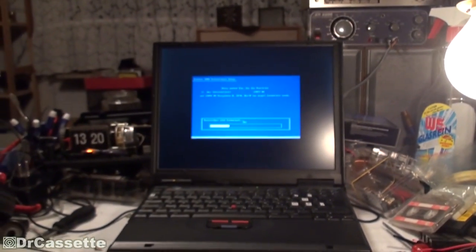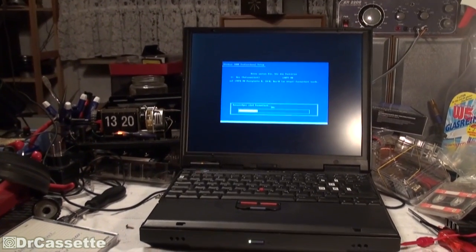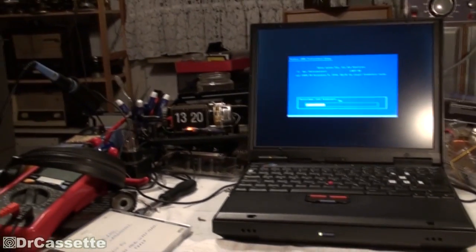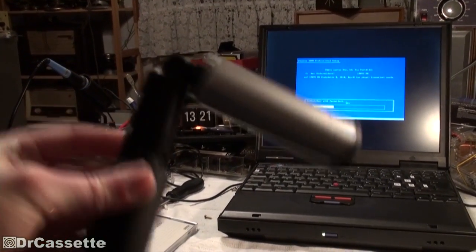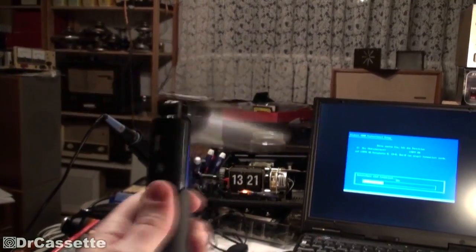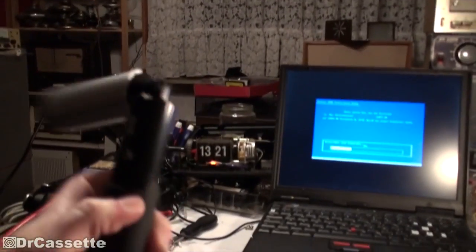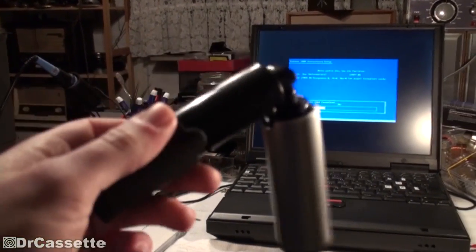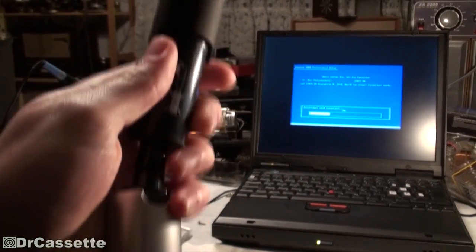Wherever I'm encountering Linux, it's only causing trouble. Anyway, that's not the topic of this video. The topic of this video is this. What is that, you may ask? Well, this is another one of those weird flashlights with a built-in dynamo.